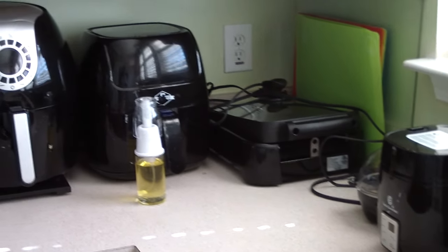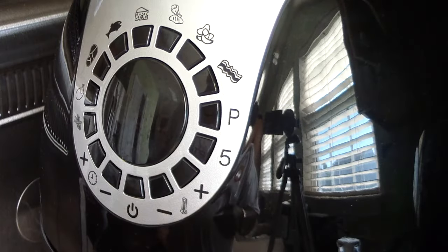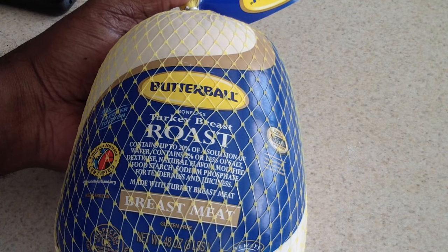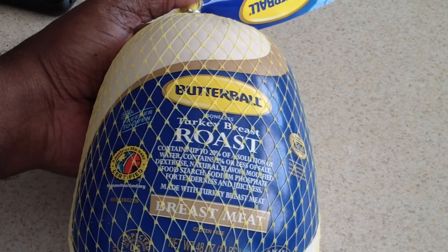What's up YouTube, this is Cooking with Doug. I'm back again with my 2017 5.3 quart Cook's Essentials air fryer, and today I'm gonna make an air fryer Butterball boneless turkey breast roast.